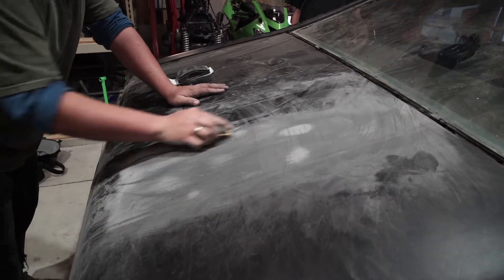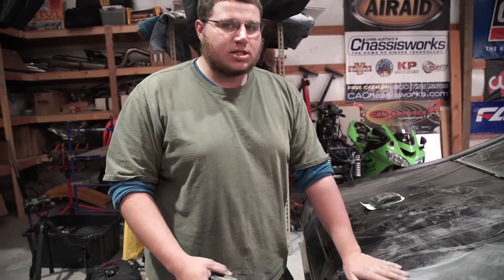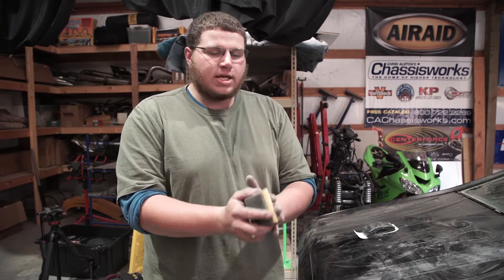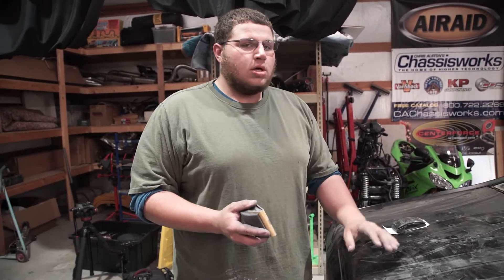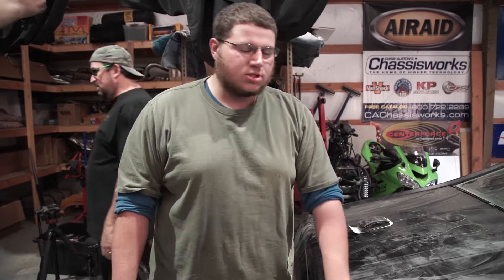Scrub it. Scrub it like it's a dish. We were hoping this was a decal, just a sticker, and we were going to peel it all off, but it actually was painted on. So we have to go through and we're going to dry sand it, take it down, and then slowly go out to a softer and softer sandpaper, and finally for our finish sanding, we're going to wet sand it out so it's nice and smooth.